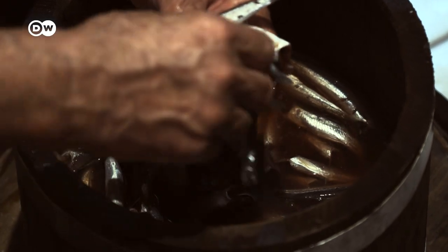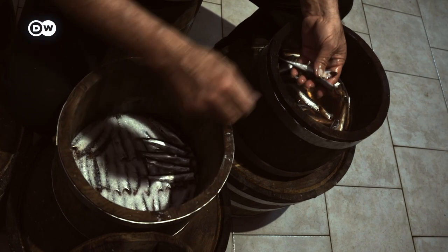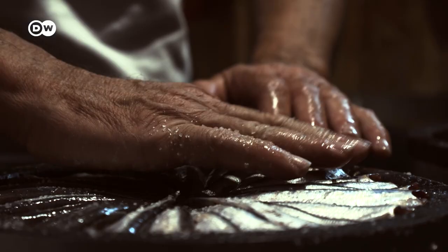Most fish sauce of this kind, found in stores the world over, is made industrially. But Giulio Giordano still does everything by hand. A barrel containing 25 kilograms of fish will only yield about three liters of sauce in total.